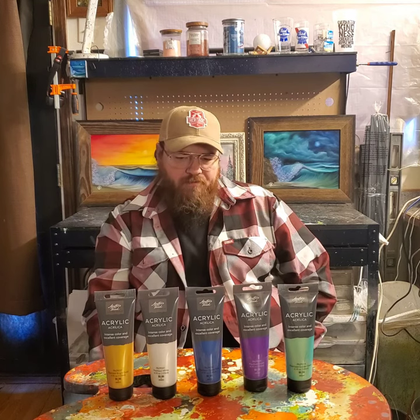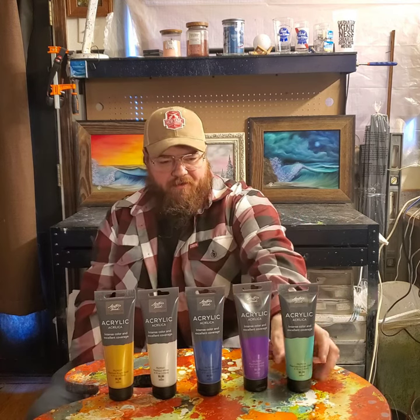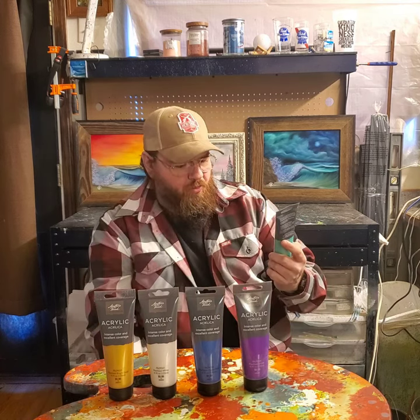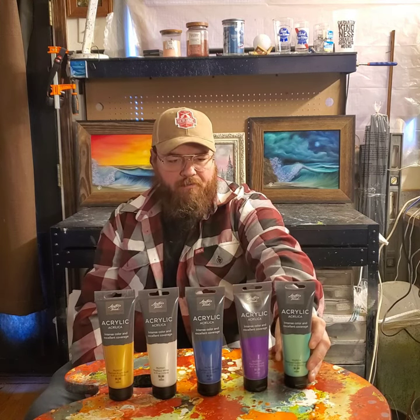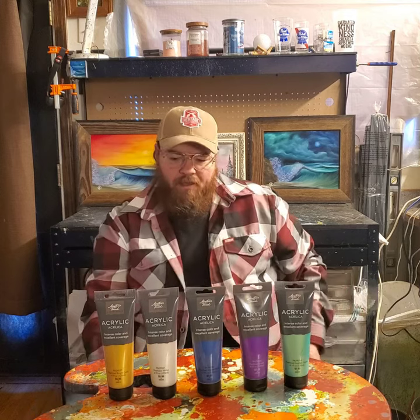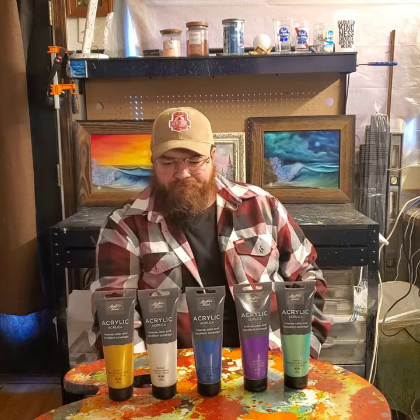I went to Hobby Lobby looking around and of course they had a sale and I had to pick some stuff up. I've seen this stuff here — it's acrylic but it's pearlized, so it's kind of shimmery and gonna be a pearlescent type of thing. I just grabbed a couple colors and I'm curious to see what's gonna come from it.